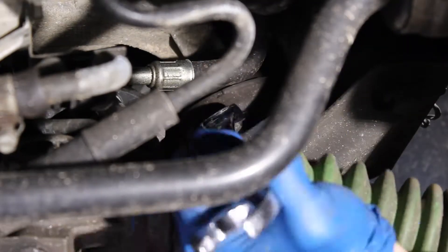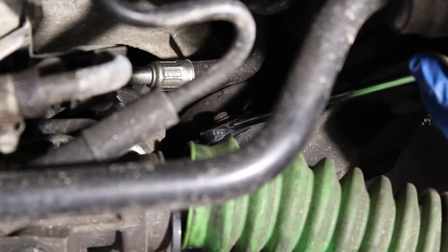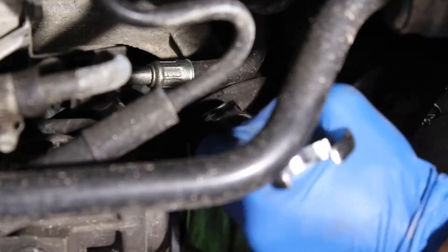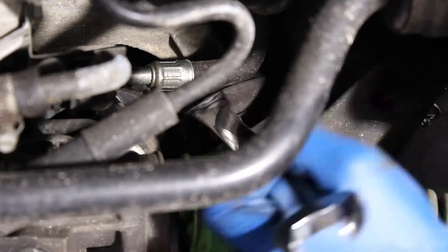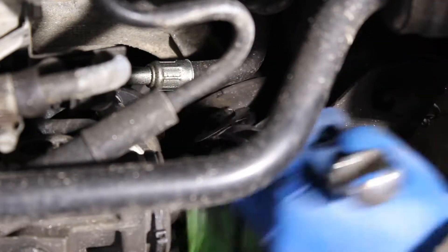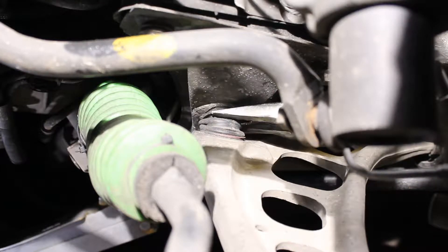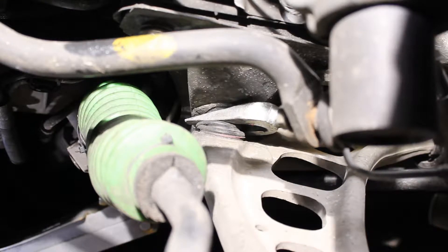The inner ball joint is harder to get at but not impossible. Once again I use the pickle fork to separate the ball joint from the subframe.